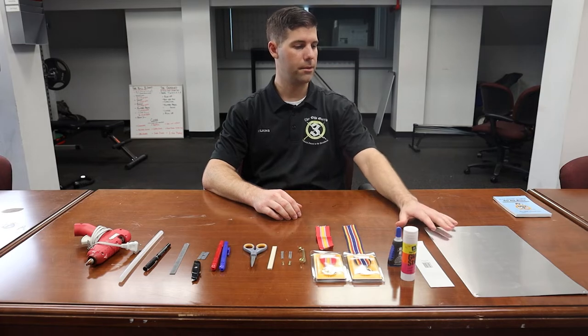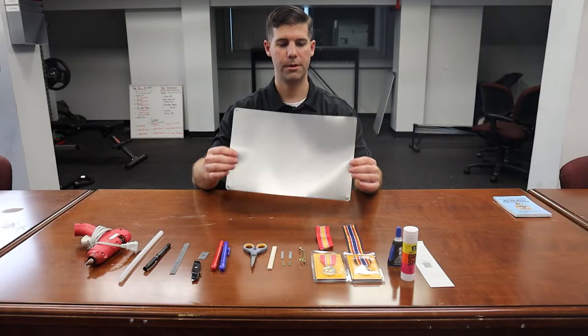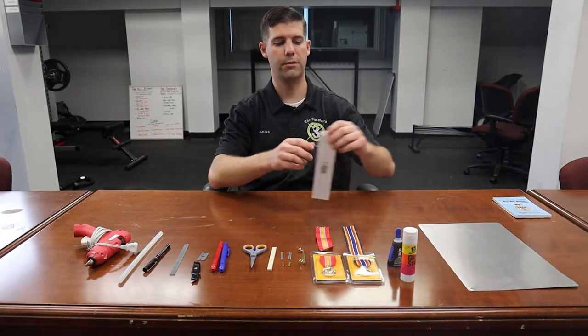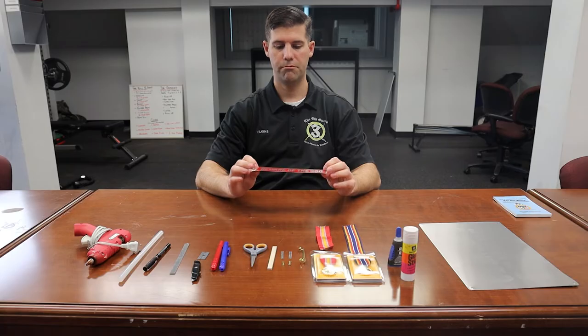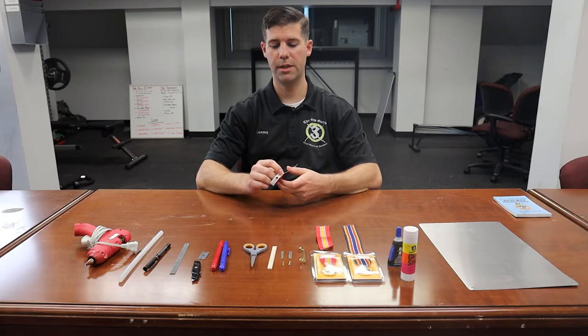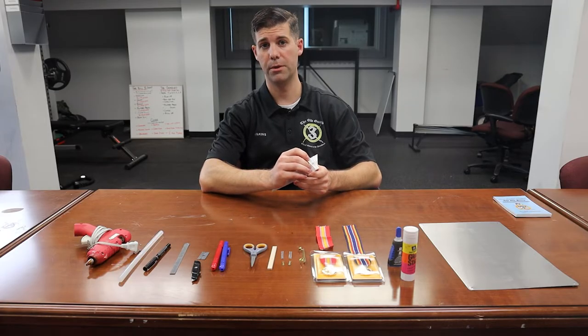Now I'm going to talk about the items you're going to need to do this task. On the table here we have some metal backing — this is the big sheet version that you can use. There's another version I personally prefer, which is a sign from your local hardware store that already has adhesive on the back, making it a little easier when building your metals rack.